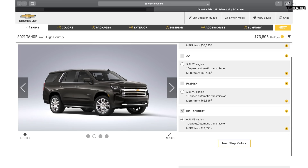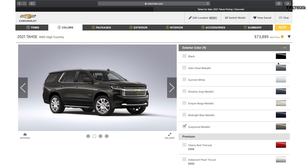The High Country has a 6.2-liter V8 also with a 10-speed. Right now the diesel is not available — they said the 3-liter straight-six diesel will be available later, but it's not in the configurator so we don't know exactly how much it's gonna cost. It's likely gonna cost the same as the 6.2. Now let's look at the Tahoe High Country colors.